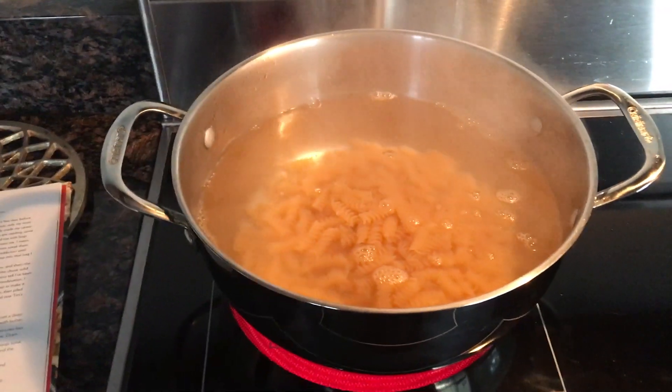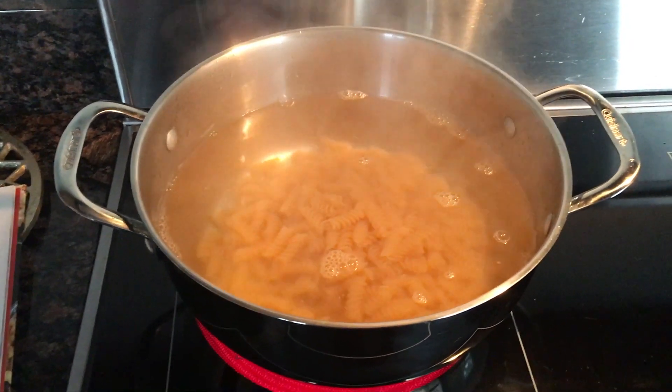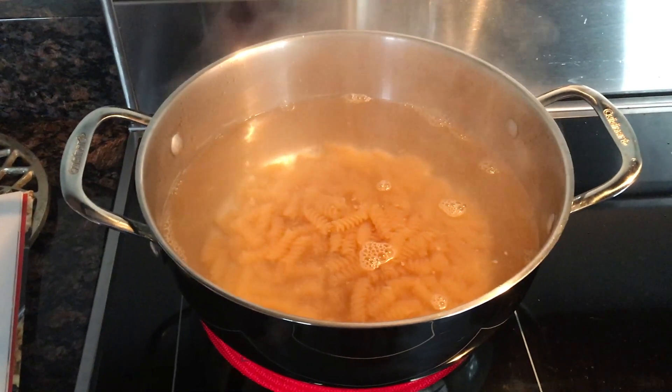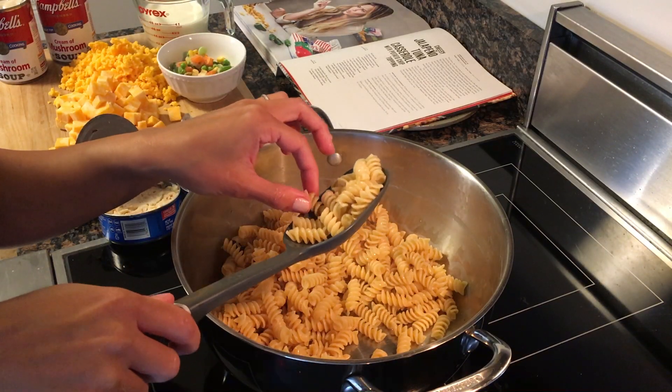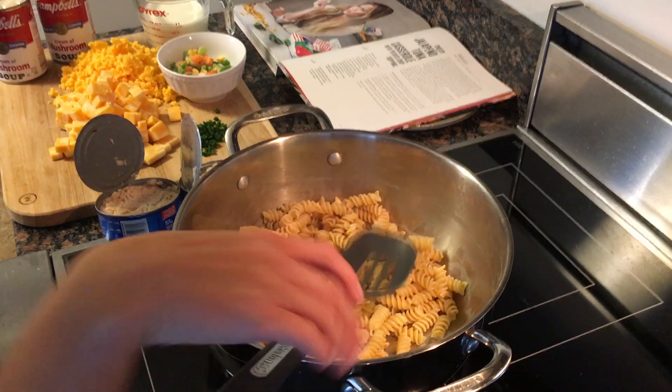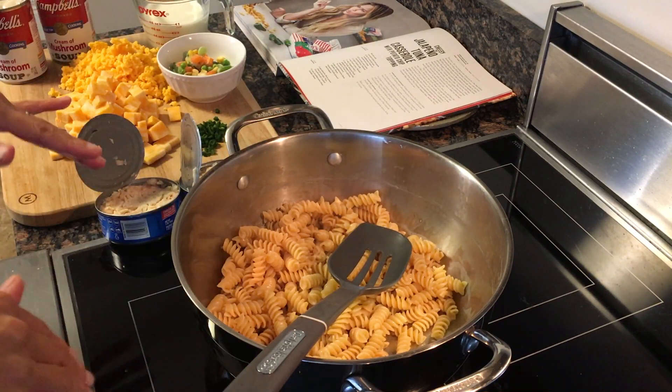I'm going to cook it. It says seven to eight minutes. I'm going to leave it a little underdone just because it is going to go in the oven, so I'll probably cook it for about five. Now I have my cooked pasta and it's basically super easy — dump and go.